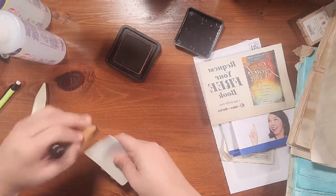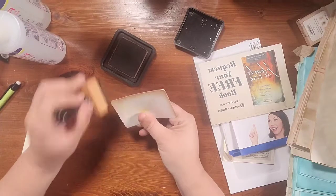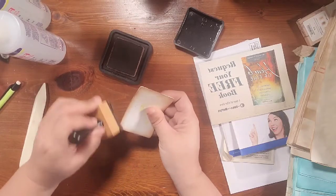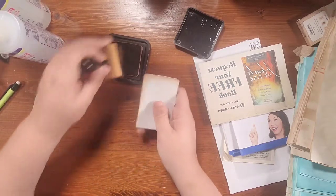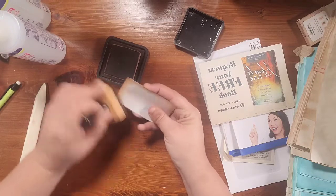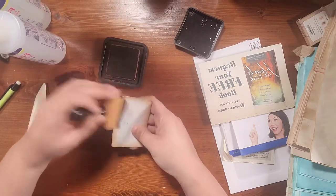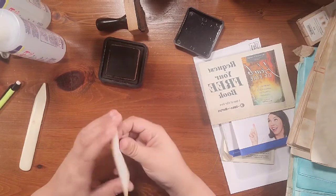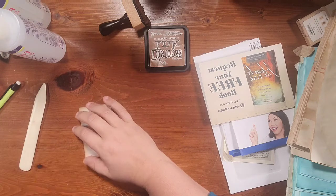My little sponge dauber really needs to be replaced and I just keep putting it off because I love when they're broken in — they pick up the ink so nicely. About the time you really start using them well, they start falling apart. Anyway, that inked up really really nice and that's just a nice card by itself there, but let's throw some stuff on here and decorate it.